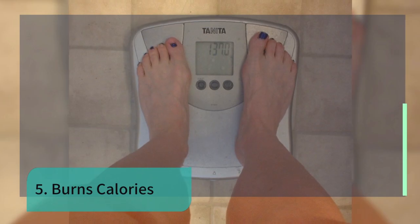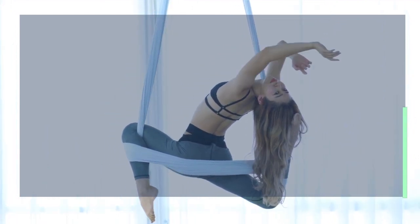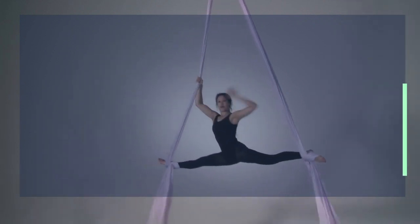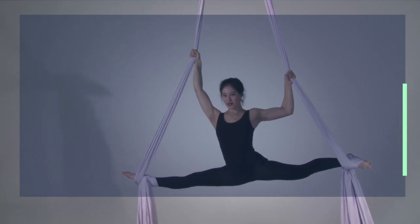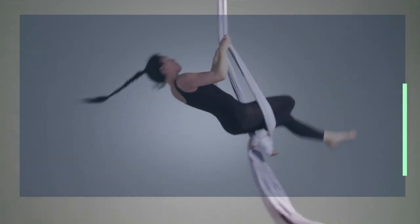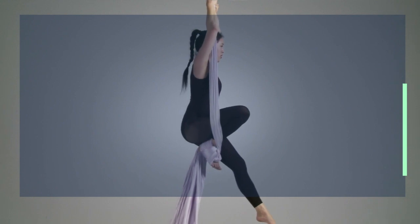Number five: burns calories. Aerial yoga offers more than just peace and relaxation — it also helps burn calories through the balance it takes to stay controlled in the silks. Being suspended in the air requires a stable core, exercising you as you change position in a way a mat yoga class can't. In fact, a study performed by the American Council on Exercise shows aerial yoga rivals the effectiveness of aerobic exercise. During a 50-minute aerial yoga session you have the potential to burn 320 calories. After six weeks, your risk of cardiovascular disease will be significantly lower.